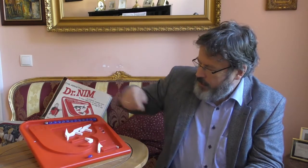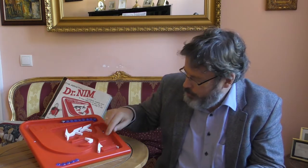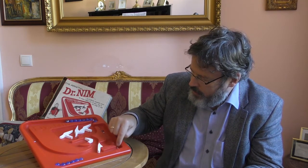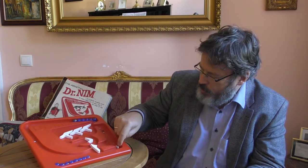Ich stelle den Hebel auf Dr. Nim, drücke einmal drauf — und ich sehe, wie viele Kugeln er nimmt. Dr. Nim nimmt eine Kugel am Anfang und stellt den Hebel zurück. Ich bin jetzt dran. Ich bin etwas großzügiger und nehme zwei: eins, zwei. Ich stelle den Hebel zurück. Dr. Nim ist an der Reihe — der nimmt ebenfalls zwei Kugeln. Gut, jetzt bin ich wieder dran. Ich nehme drei Kugeln: eins, zwei, drei. Dr. Nim reagiert und nimmt eine Kugel.